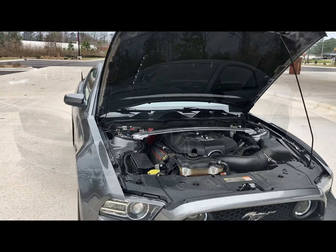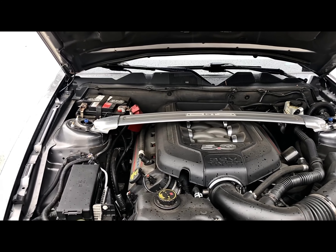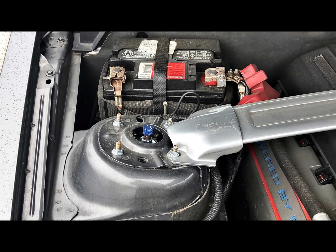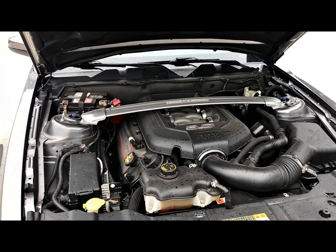Last but not least I have to pop the hood just to confirm that she is still stock all over besides the exhaust and a few suspension mods. If you pull over the coilovers I can adjust the damper and everything on the Raceland. Yeah, I definitely need to clean my engine bay up a little bit.